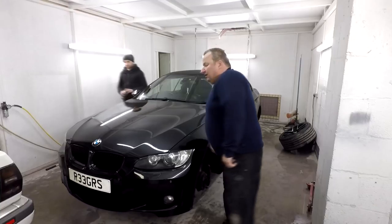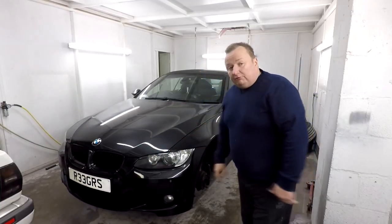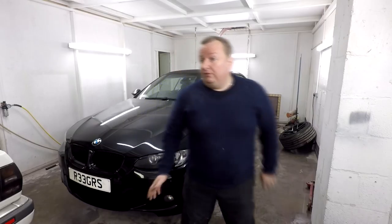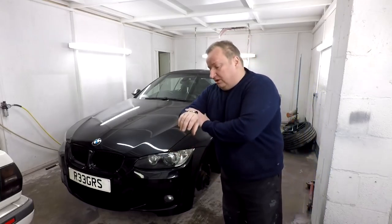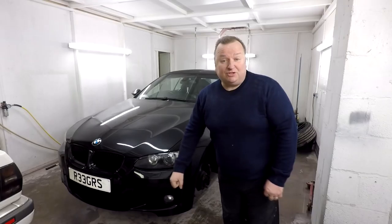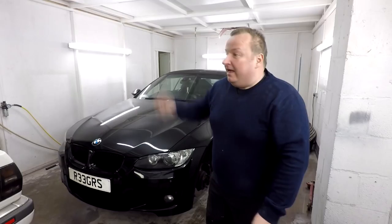Got a couple of new cars just coming in. The last one today is a BMW — Jimmy's got to refurbish the wheels as it's got some scuff marks. We've taken all four wheels off; Jimmy's going to sand them down, refurbish them, and put them back on. It's turned five o'clock now, dark outside. I've got to get Liam back to his dressing-up box, and me and Jimmy are going to go have some tea. Hope you enjoyed this little video — don't forget to rate, comment, subscribe, and share. See you later, bye for now.